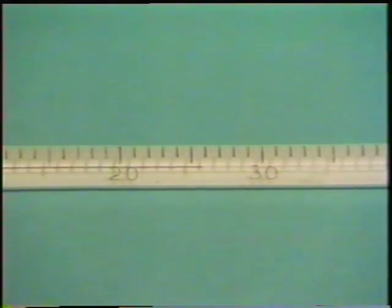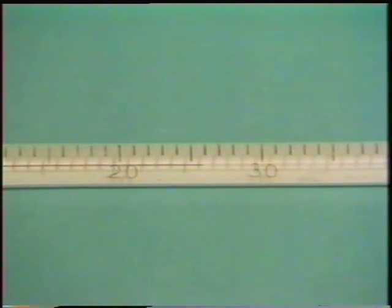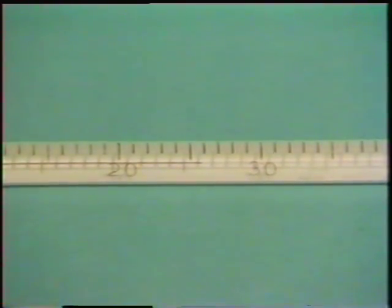This thermometer measures room temperature. The brass tube will be at this temperature. It's 25.7 degrees C.